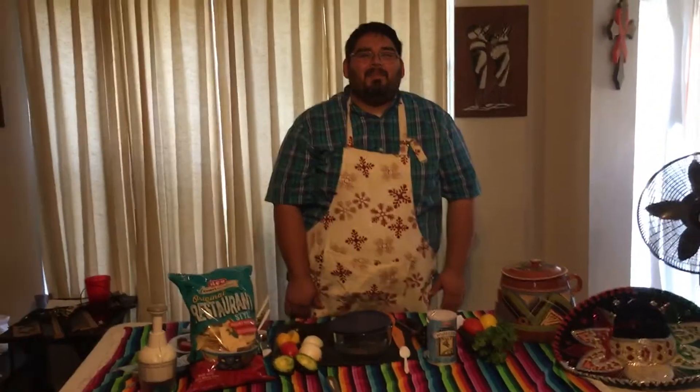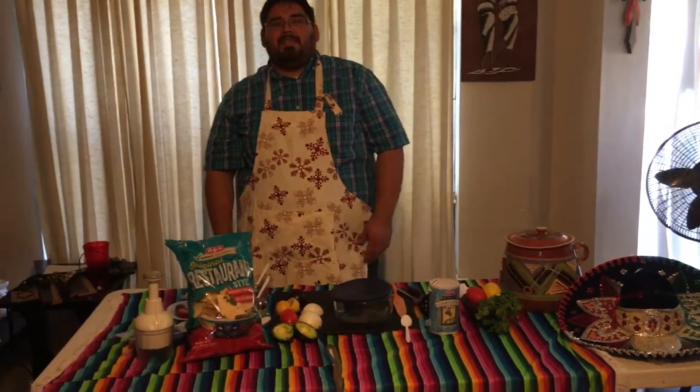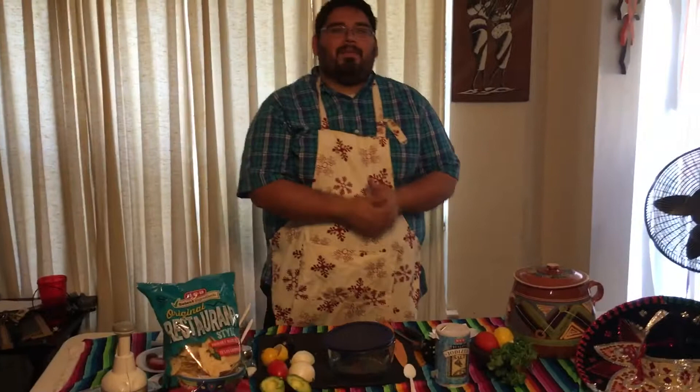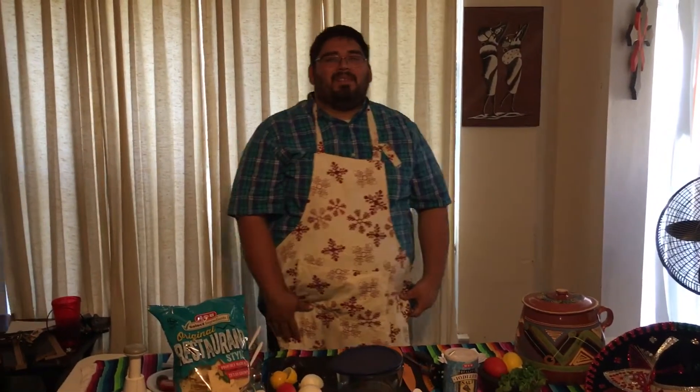Jason Rass, famous singer, said it best. If you have nothing but love for your avocados, you take joy and make a guacamole. All you need is someone to enjoy it with.